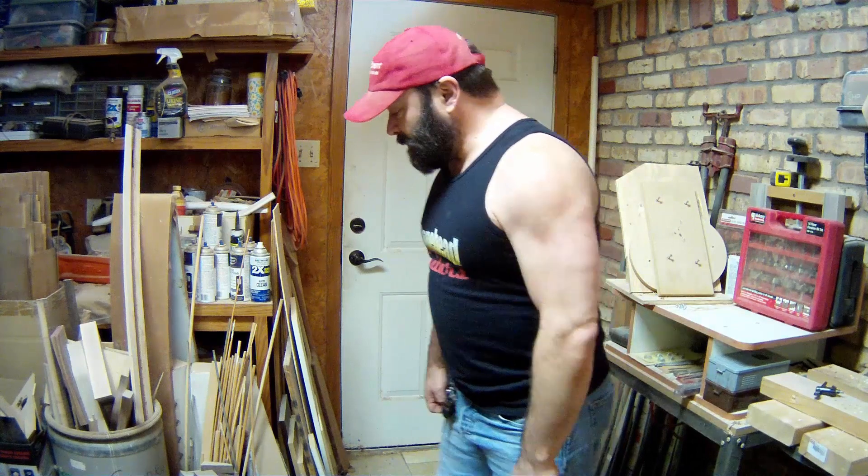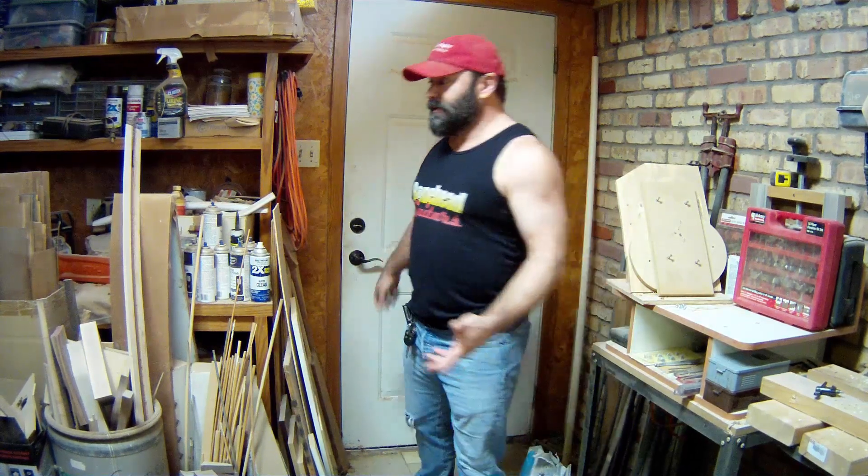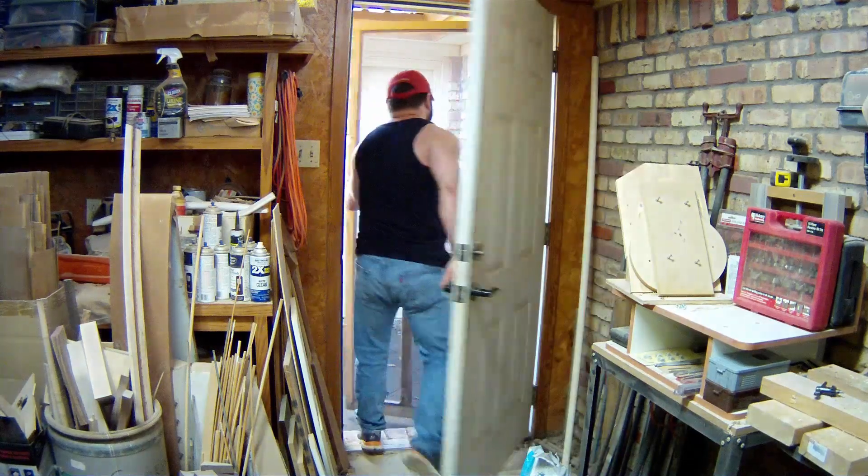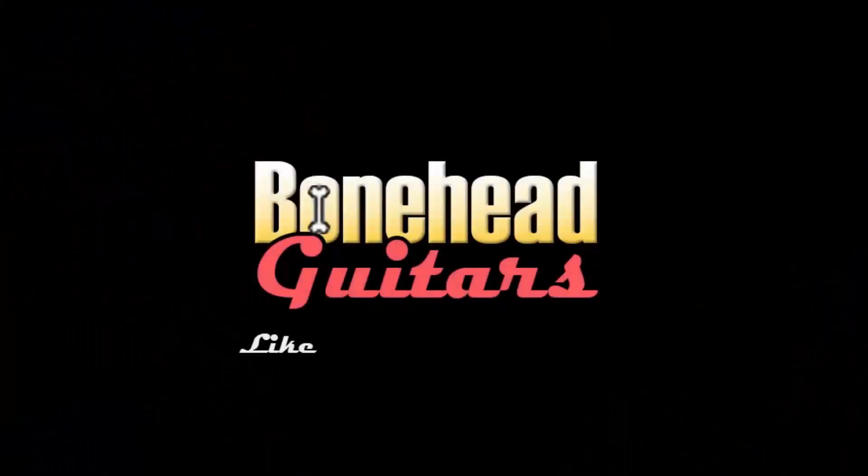Thanks for swinging by. It means the world to me that people actually watch and find some value in my goofy shenanigans. If you're one of those people, do me a favor and like the video and subscribe so you can catch the future junk coming up. We always got stuff to do — so meet me back here next time. Bye!